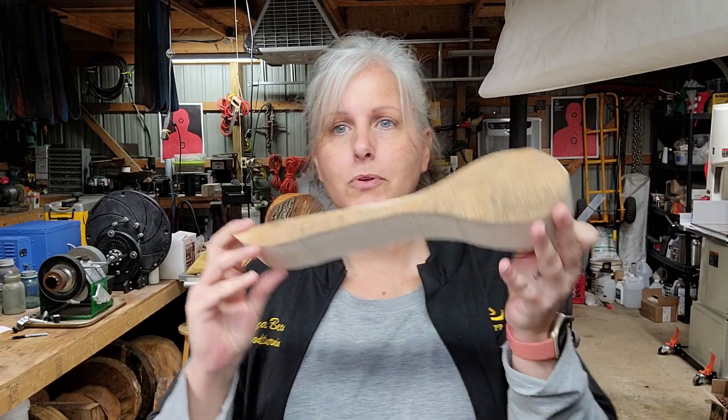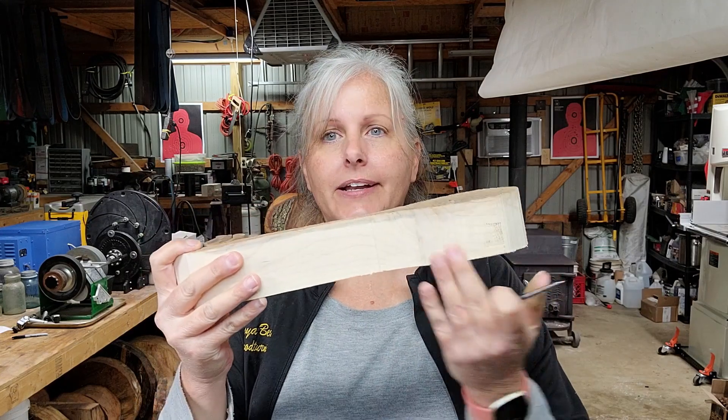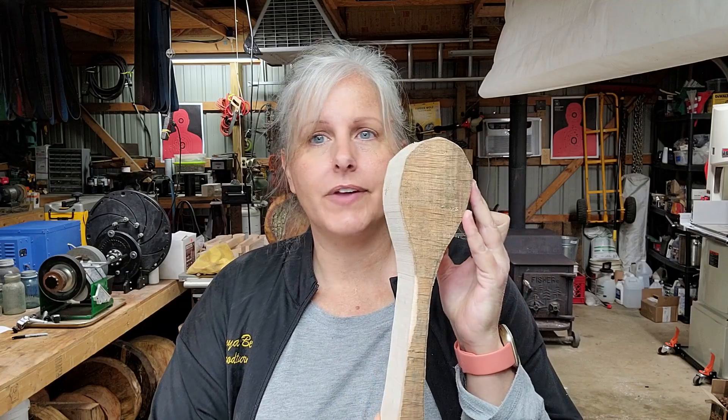I want to show you how we start out a blank. This is one of those spoon blanks — it will actually be cut in half and become two spoons, and once that's done it's all hand carving, which takes some time. But we love doing that; it's something my husband and I like to do together. It's kind of a bonding time as well as expressing ourselves through our work.